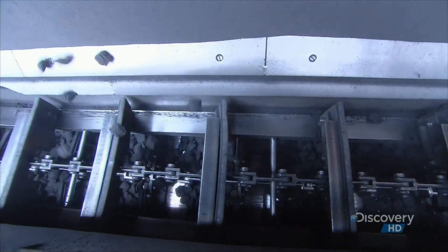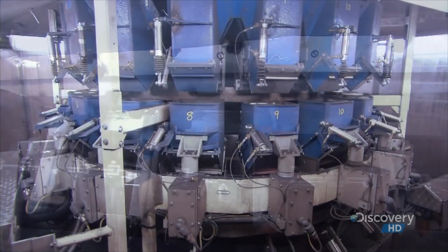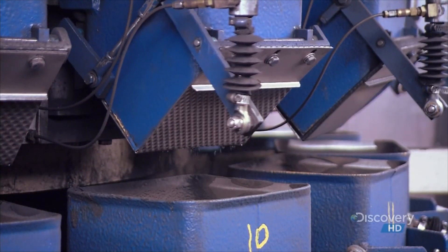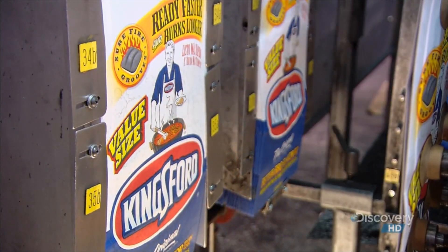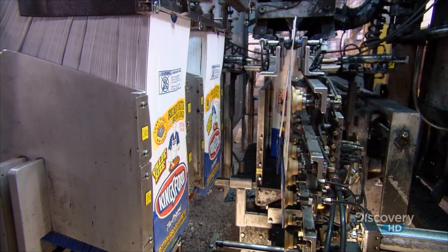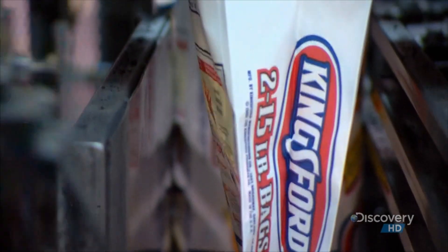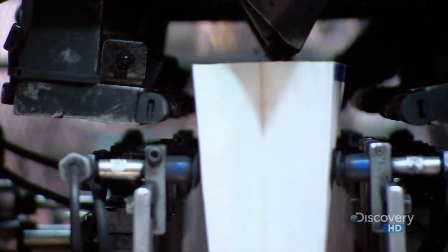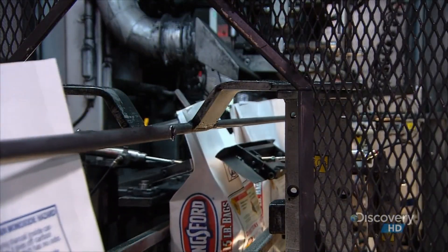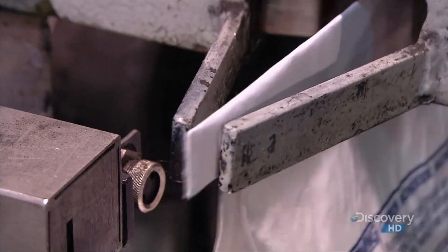A conveyor transports the briquettes to automated scales that weigh them for packaging. Every portion is the same, plus or minus one briquette. They release the briquettes, and robots below move the bags into position to capture them. A sealing machine glue-seals the bags, then prints a production date and shift code on each one.